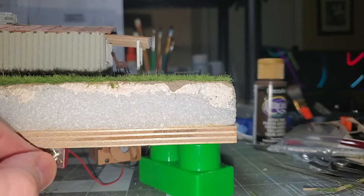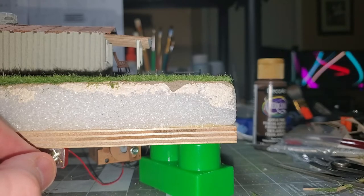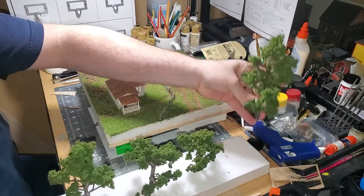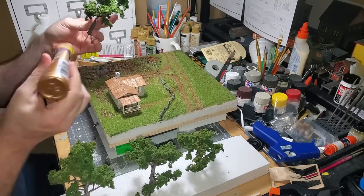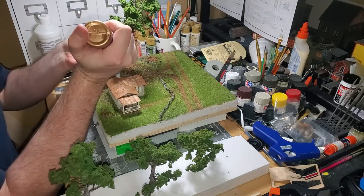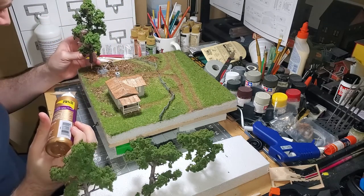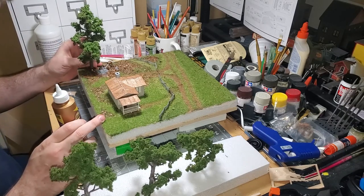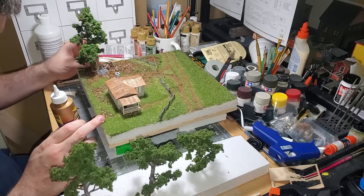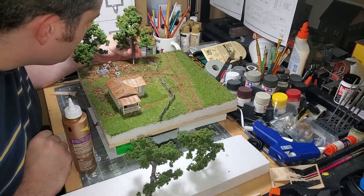The final step is to add trees. I had a whole tutorial filmed for these trees, but most of the footage got lost in a hard drive failure. I incorporated some framing nails into the base of the trees by drilling holes in the trunk for the nail and using Gorilla Glue to attach the nail to the trunk. Using some Tacky Glue, I jammed these trees into the spots I think they need to be.